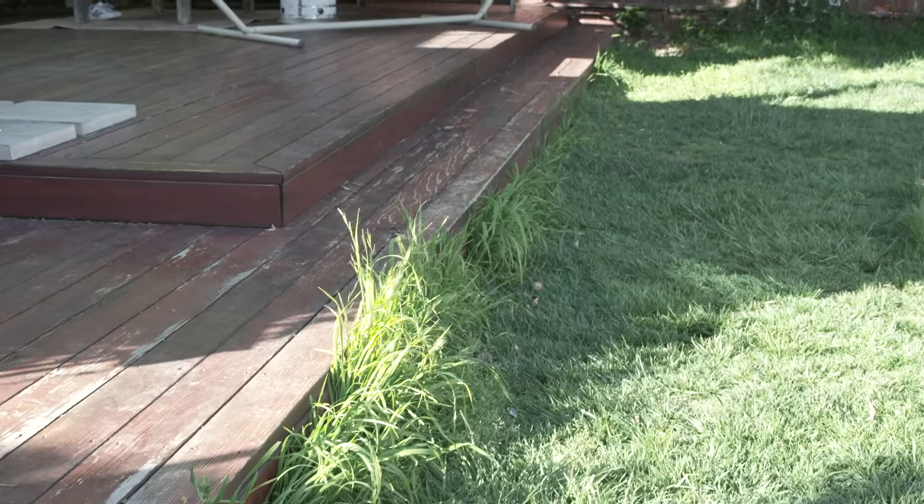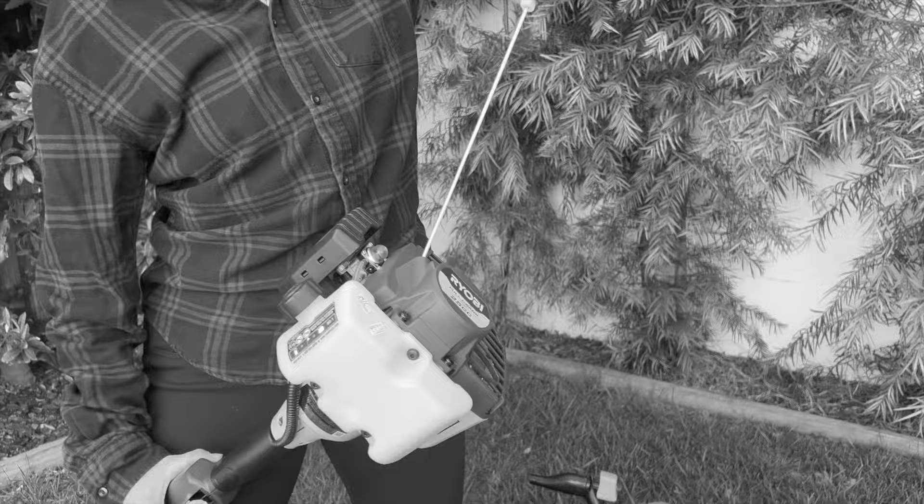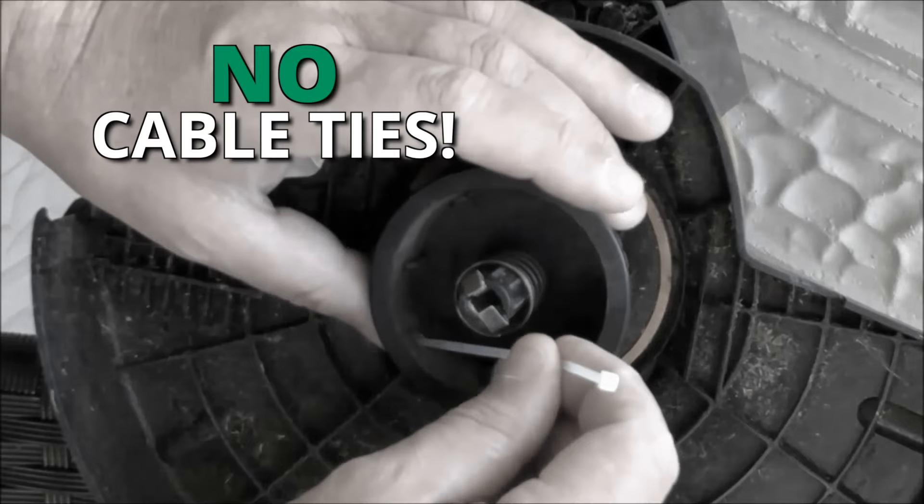Does your lawn need a trim? Stop wrestling with tangled cords and struggling to fill and start a noisy, heavy petrol trimmer. And forget complicated trimmer lines or cable ties.